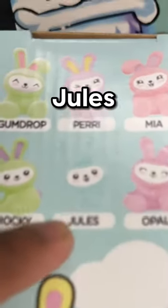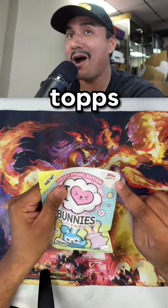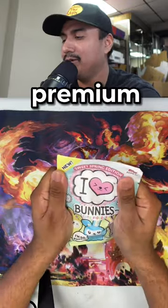Let's see if we could get Jules. Easter's right around the corner. These are made by Tops — they're pretty good quality, they feel pretty premium. I really hope I get Jules.